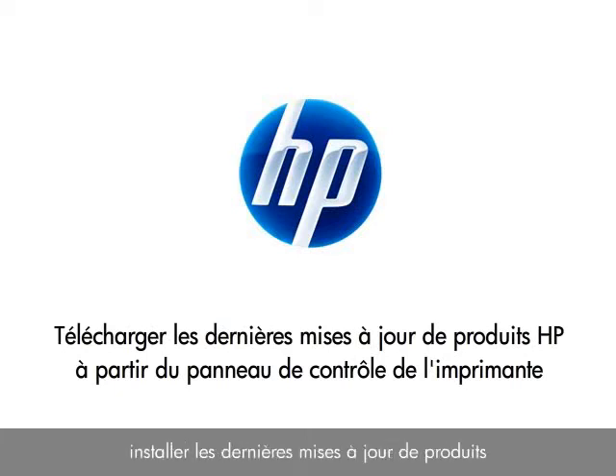This video shows you how to install the latest product updates from your HP printer's control panel so that you can get the most up-to-date functionality for your printer.